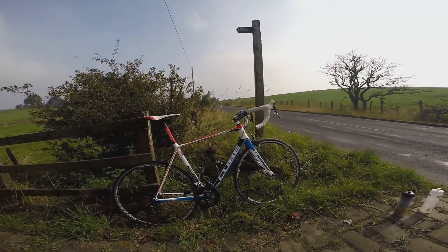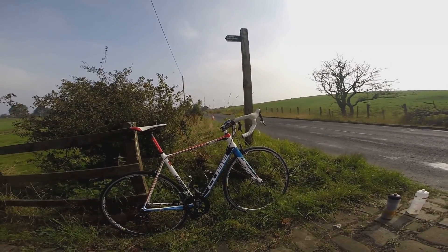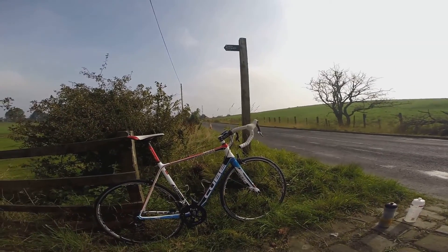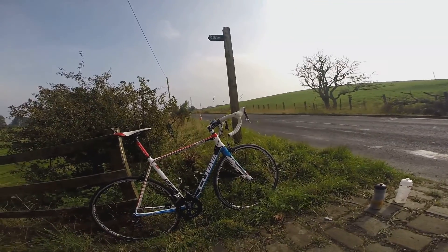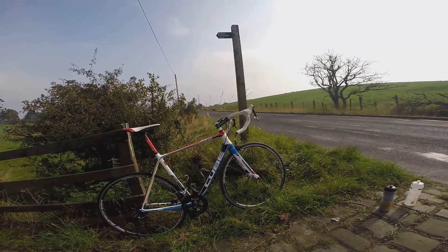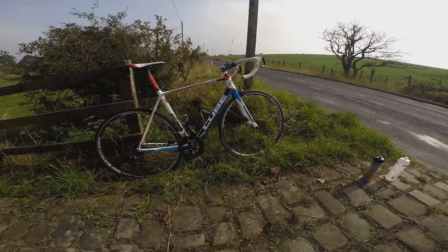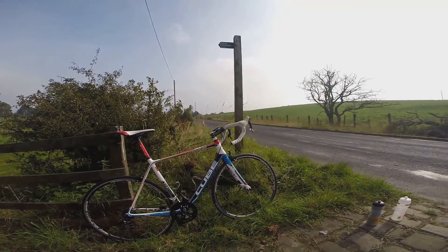This bike comes with SRAM's very excellent and very lightweight Red 20 groupset. It's pretty much all carbon fibre. It's SRAM's previous top groupset — the current one is SRAM Red 11 with 11 speeds on the back instead of 10. This groupset was what the likes of Mark Cavendish was using circa 2012.